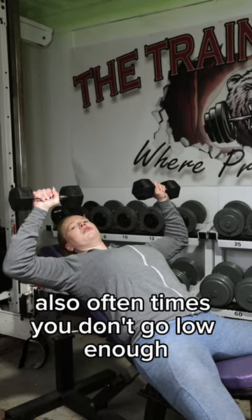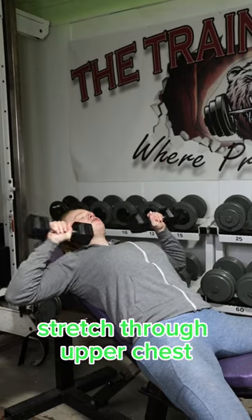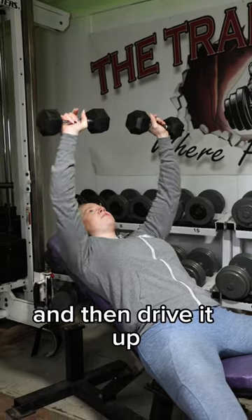Also, oftentimes you don't go low enough — I see people doing a press too high. So make sure you come down, get that good stretch through the upper chest, and then drive it up.